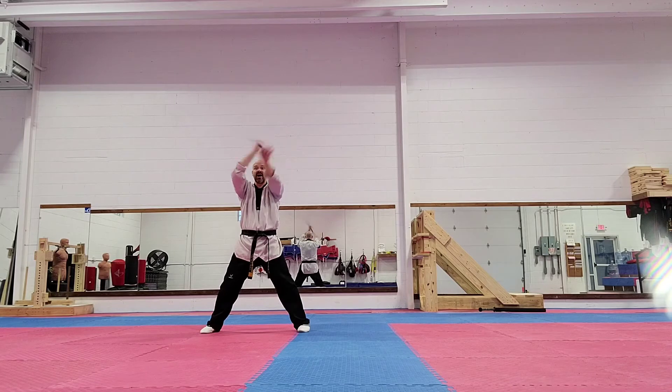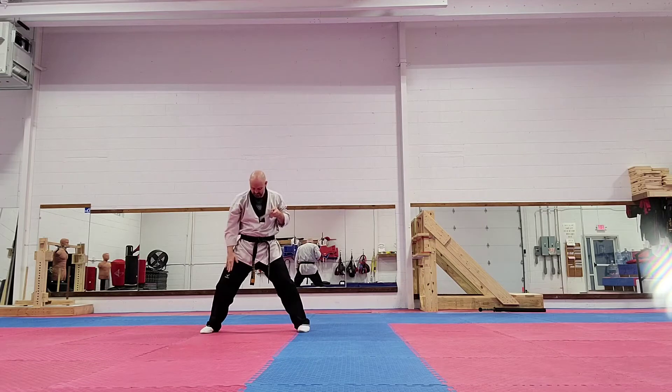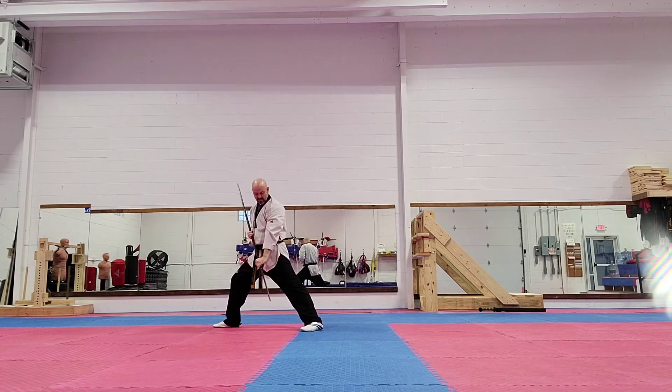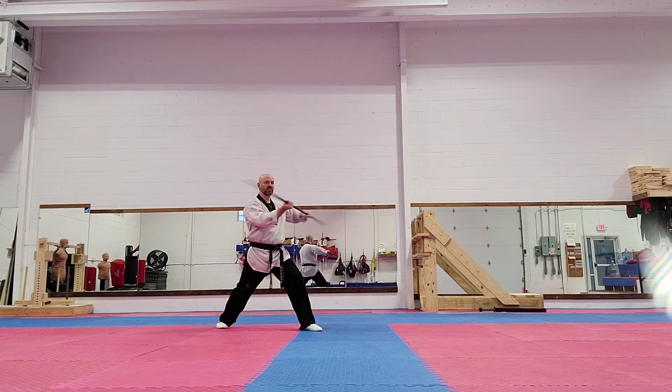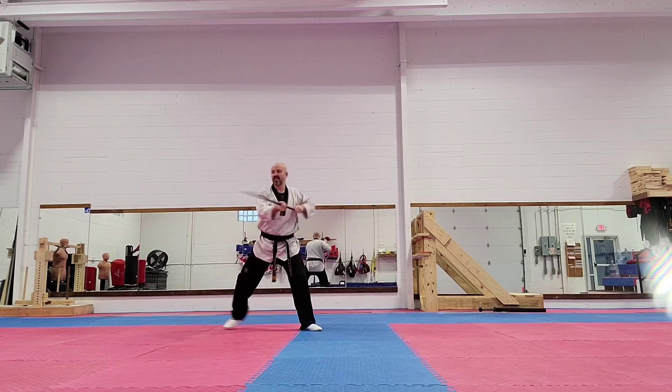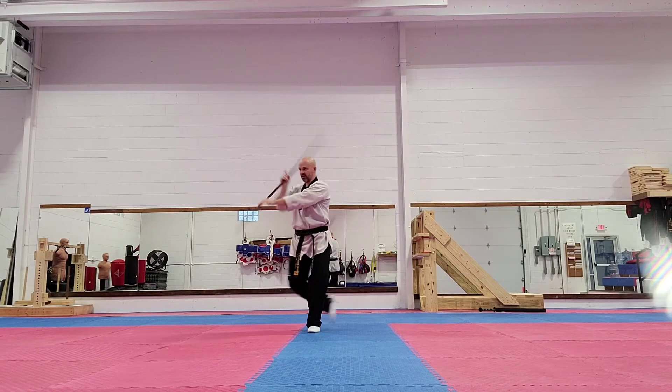Then I do my rotation strike on the other side - that's actually like a block. And then I'm going to hug and come out, and then another rotation strike. And I'm going to step back in a front stance, low block, thrust, and then I'm going to strike to the side, twist my hips, strike to the side.